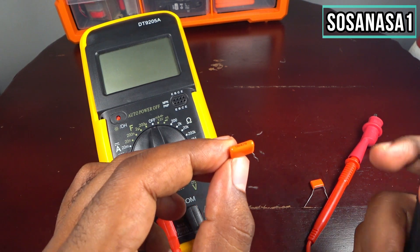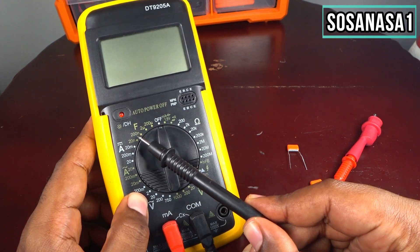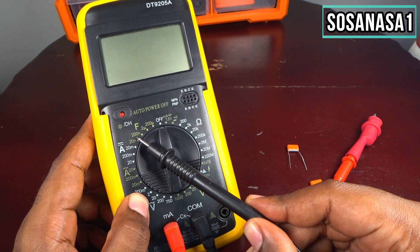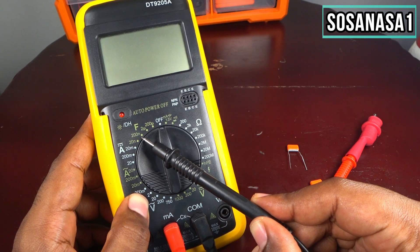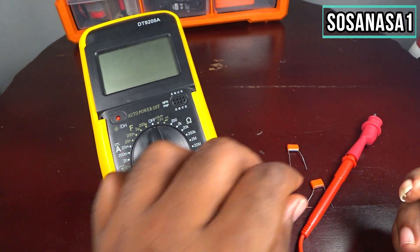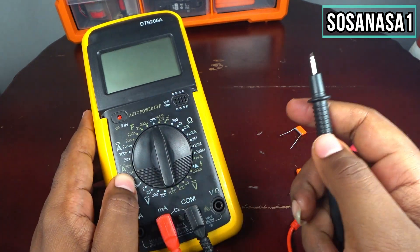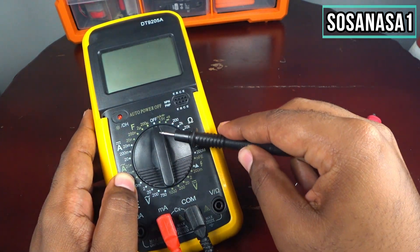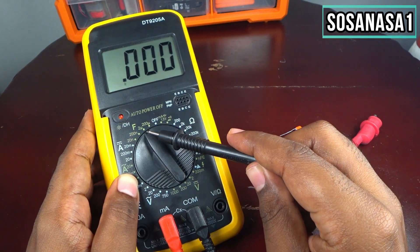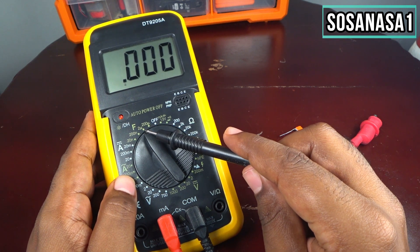330 nanofarads means you will need a range higher than that value. In this case we have 200 nanofarads on the selector, but that is a lower value than 330 nanofarads, and for that reason you need to move the selector to the next point here — to microfarads.